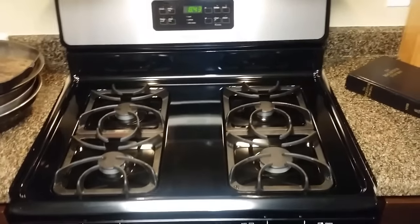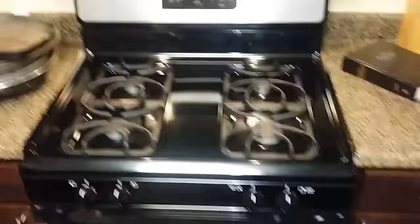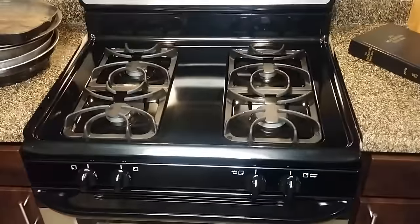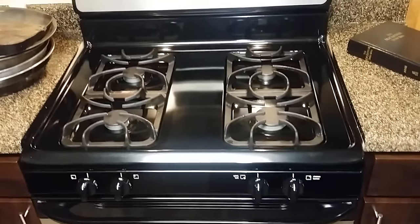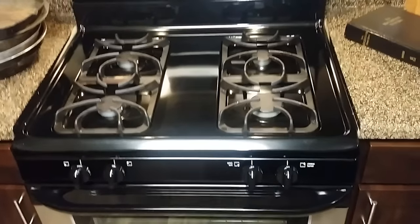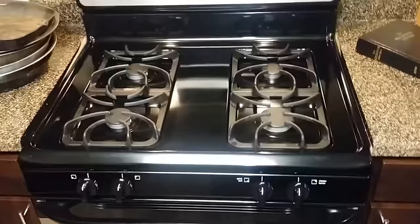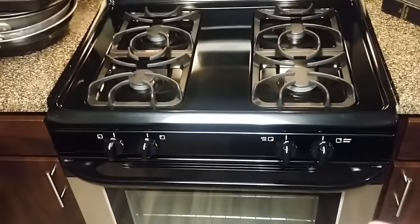In this video we're going to be lighting the oven on a Frigidaire. These new Frigidaires are a little more complicated than the old-school stove tops and ovens, so a lot of times the local gas company will show up and light the stove top but they don't know how to light the oven. We're going to be showing that today.